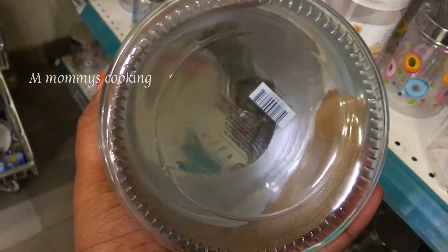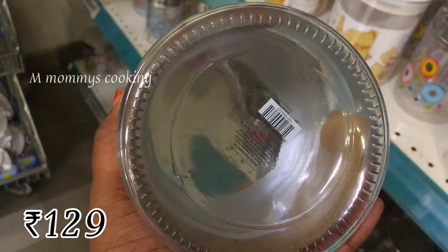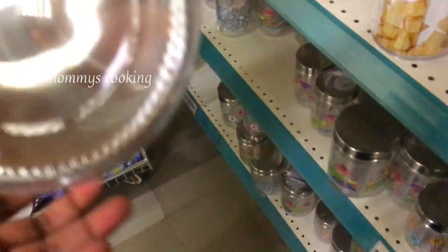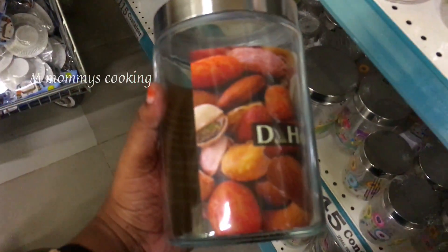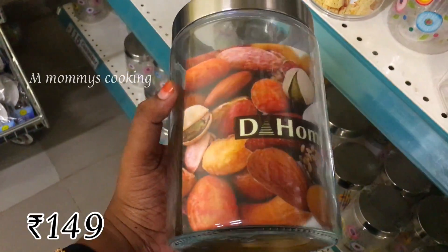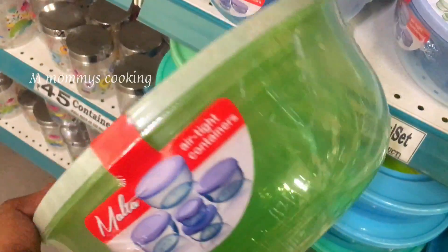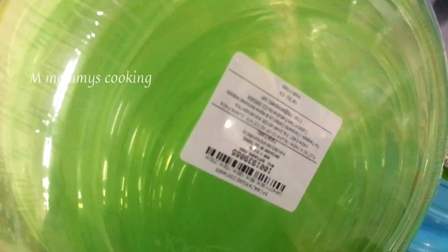This price is Rs.129. This is very heavy. This price is Rs.149. This is a list of plastic containers.